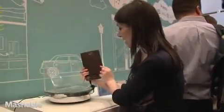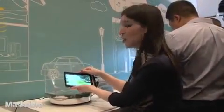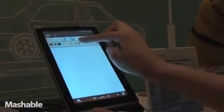As you can see the front and the back, it looks pretty similar to the Samsung Galaxy Tab in form factor. It's a little bit lighter, but it feels pretty sturdy. For instance, we can go through the process of writing a note.